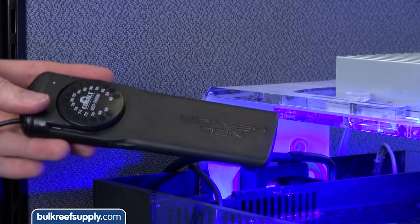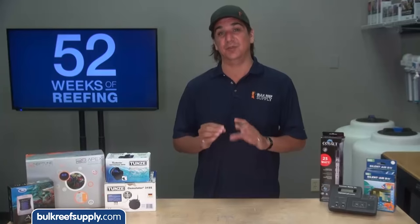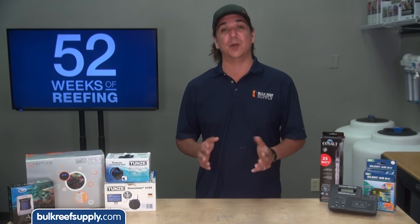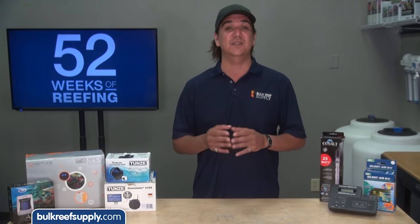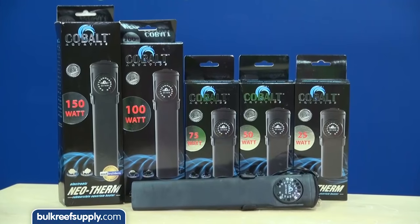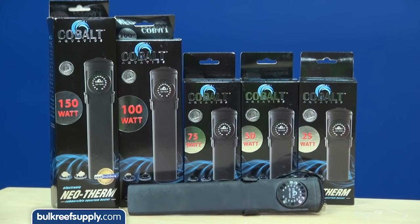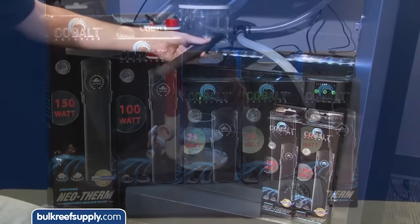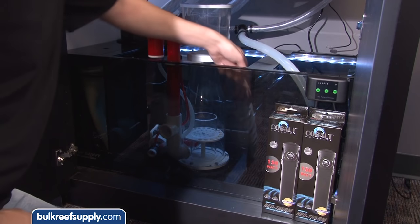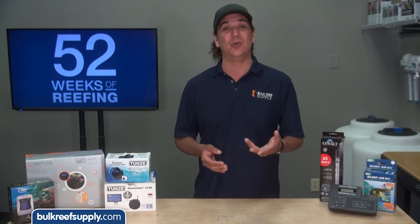Many reefers prefer to set up a second heater as a backup which is set one to two degrees lower, positioning it as a true backup with very limited use. That limited use means it is more likely to be functional when your primary heater fails and you are relying on it for redundancy. In relation to failing in the on position, make sure your heater is suited to your tank size and not three times as big as you need. If you run multiple heaters make sure they don't add up to a ridiculous level of heating power — this will give you more time to do something about it if they ever get stuck on.